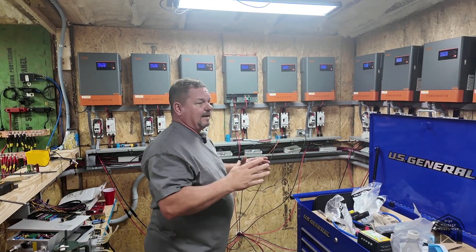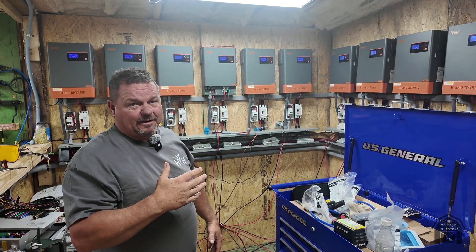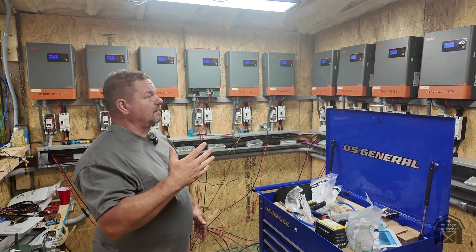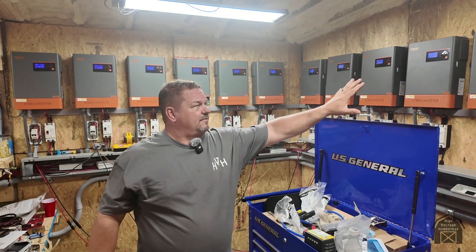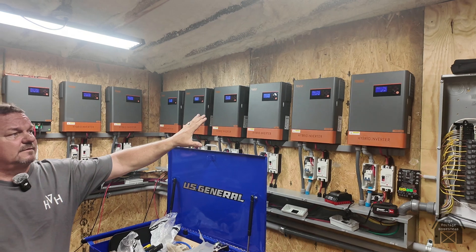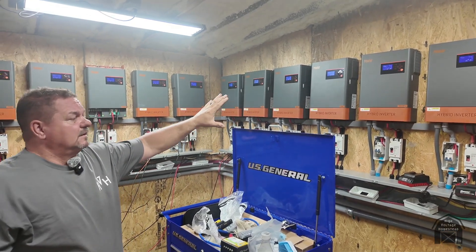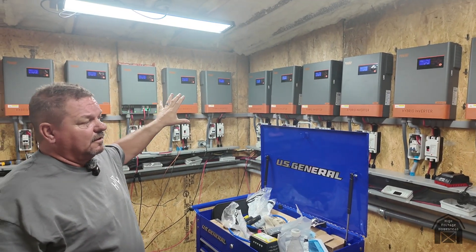I'm working on getting all the mounts done in the field for all the panels. We've got roughly 250 kilowatts worth of panels — it just takes a minute to put them up and there's only one of me, and cloning isn't really working yet. These last three inverters don't have any solar hooked up to them yet; the trenching and conduit might get done this weekend or next week. The other nine do have solar hooked up.